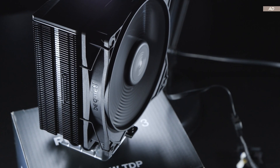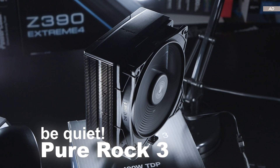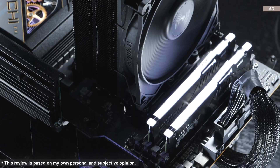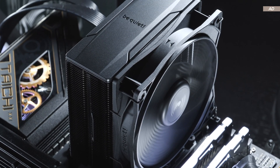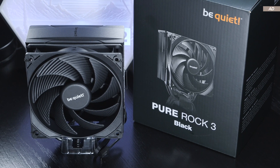Today is the release day of a new CPU cooler. I'll be taking a look at the brand new BeQuiet Pure Rock 3. It features beautiful sleek aesthetics and is super easy to install because it's much more compact than many high-end coolers.